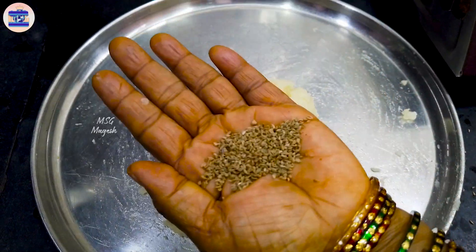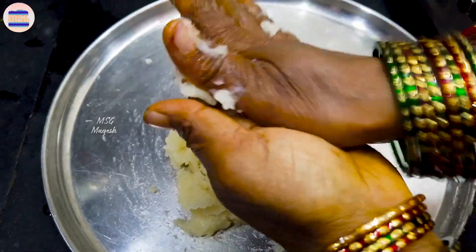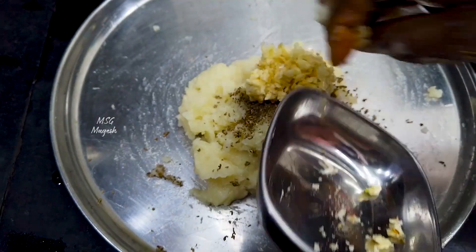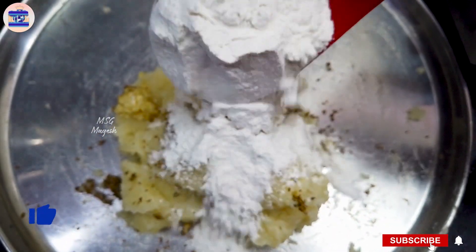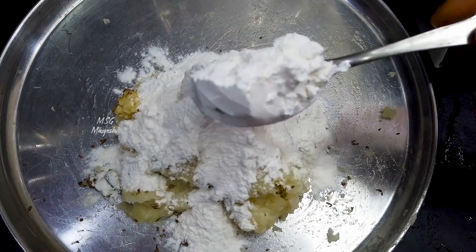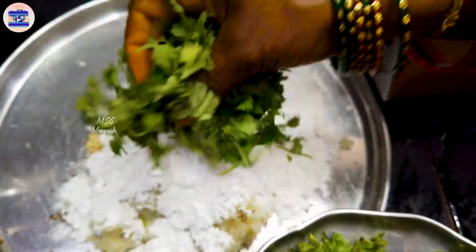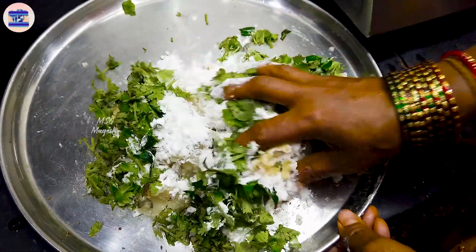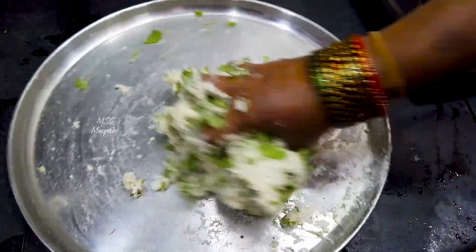I will put a little bit of cayenne. I will put it in a pot and make it a little bit. Put the corn flour in a small bowl.